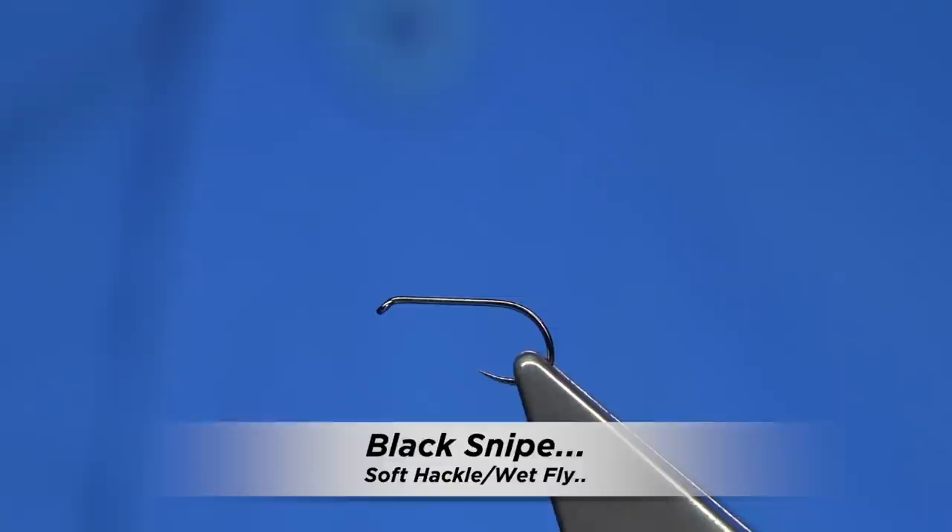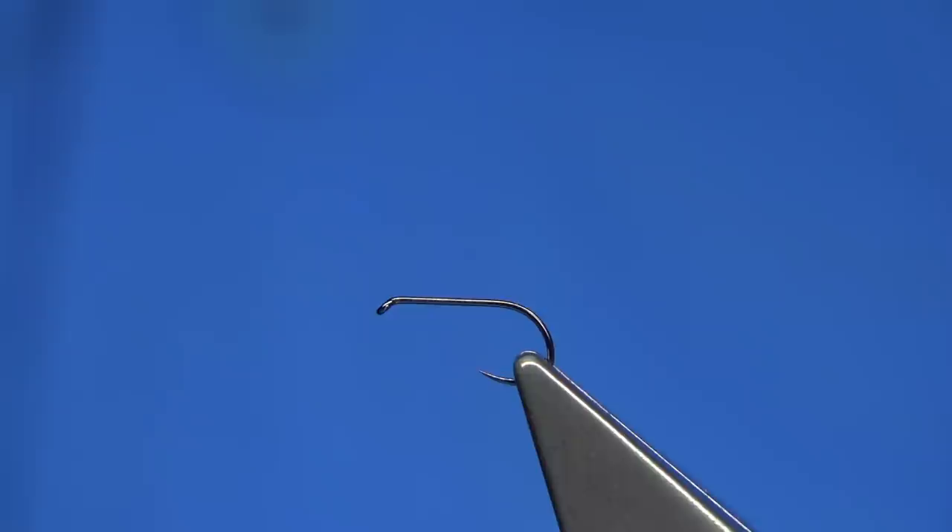The fly I'm going to be tying is called the Black Snipe. This fly comes from North Country Flies by T.E. Pratt. It's another great pattern from his book — there are many in it. If you're into soft hackle or wet flies, it's a great book. There are quite a few books out there but this is one of the classics and one I would certainly recommend.